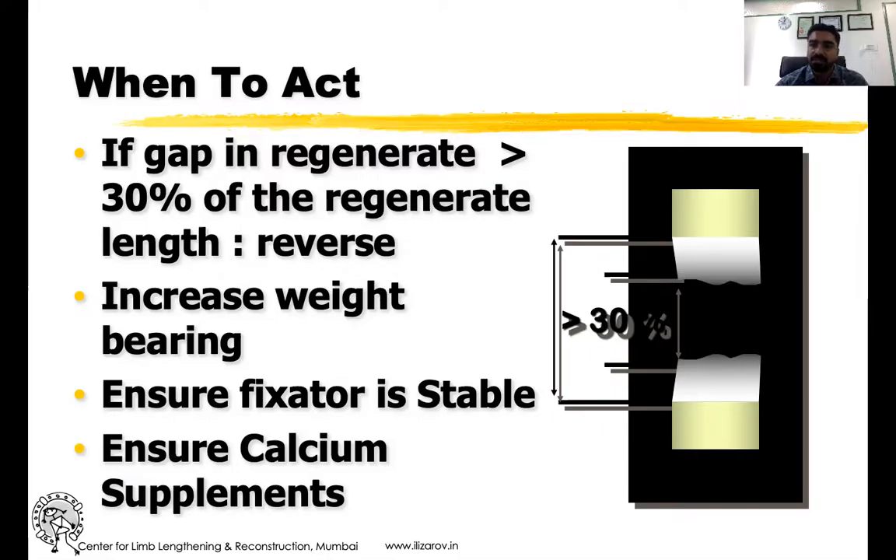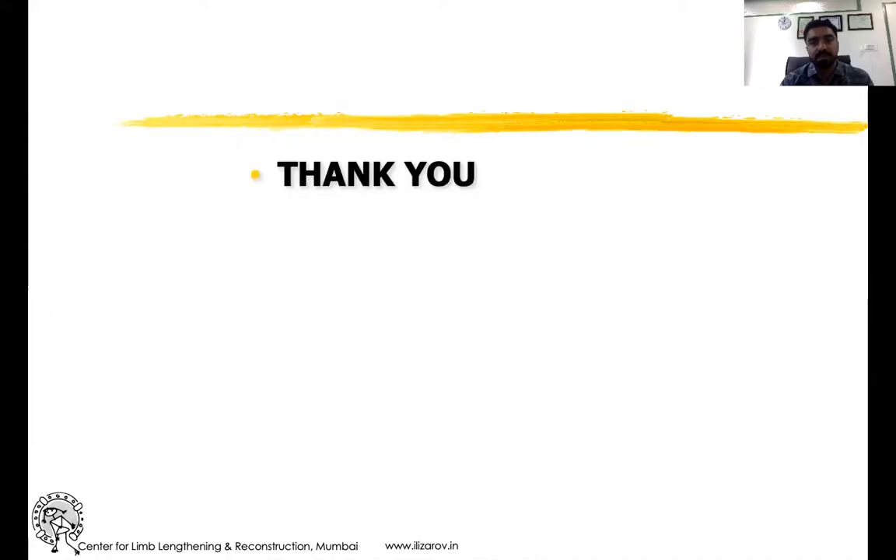Ensure that Vitamin D and calcium supplements are adequately given to the patient. Thank you so much.